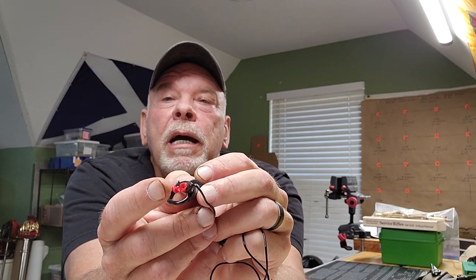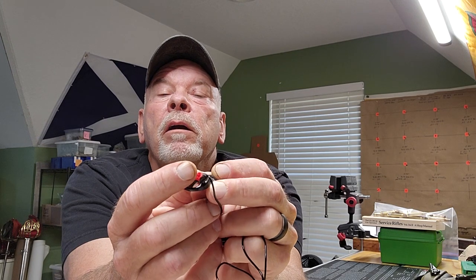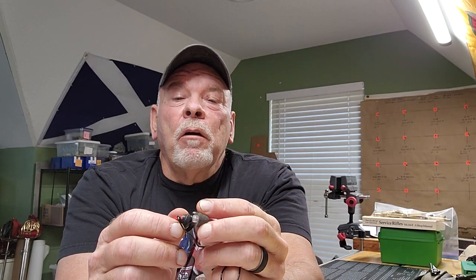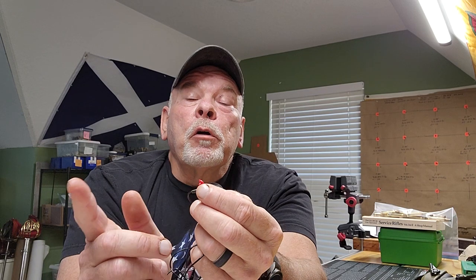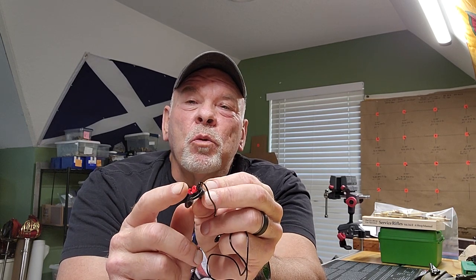That's supposedly accomplished with this little additional plug right there. In reality, I don't find that they work that great. I don't find that I have too much of a problem hearing normal conversation anyway, like range commands — even though I've got quite a bit of hearing loss from the Marine Corps, a lot of shooting and too many explosions going off too close to my head.